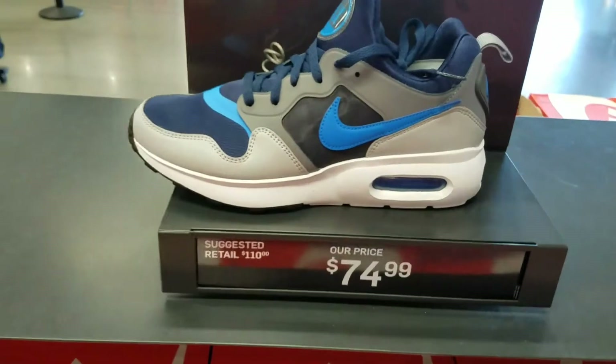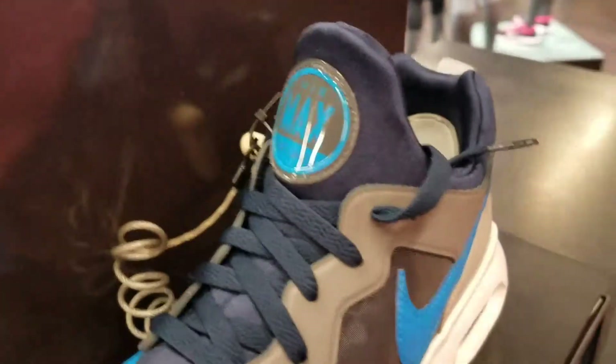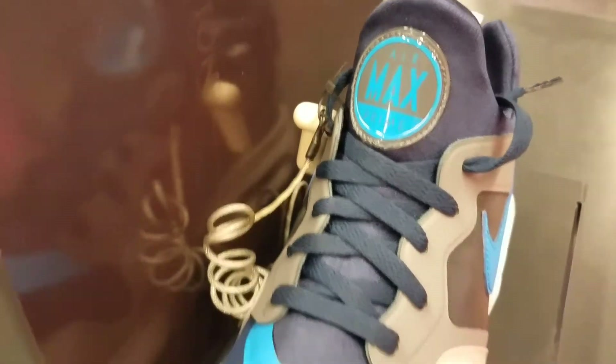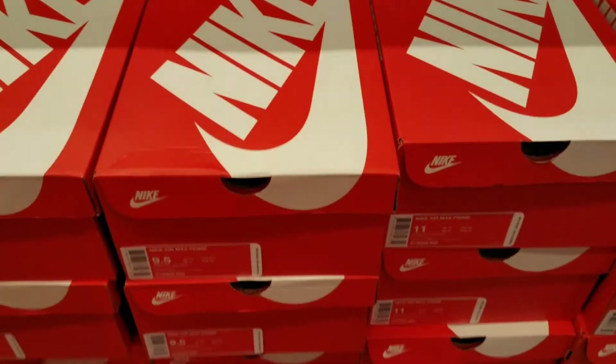North for $59.99. They have these Air Max Primes — let me know if you guys have ever seen these before. Air Max Prime, something different. I've never seen this model before. They got a lot of pairs on this rack.